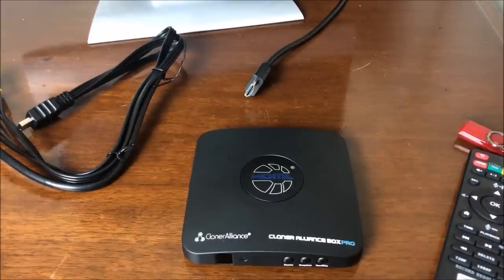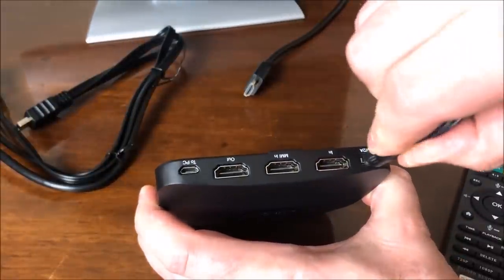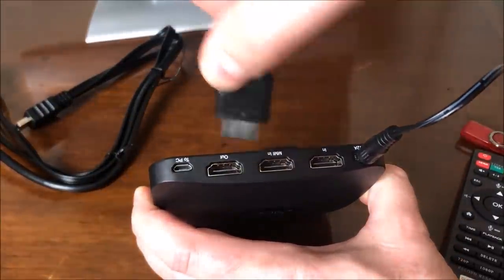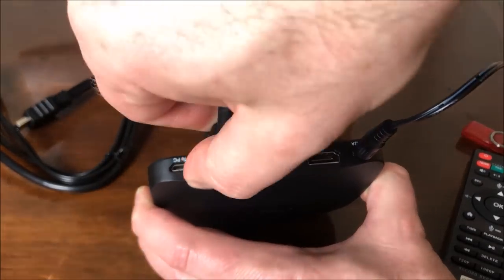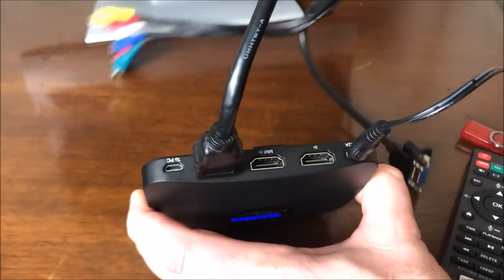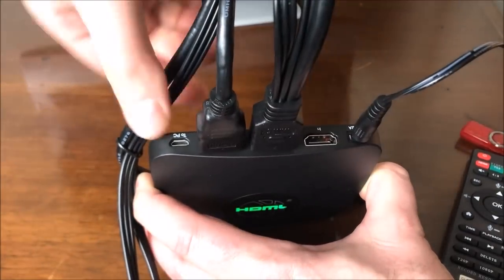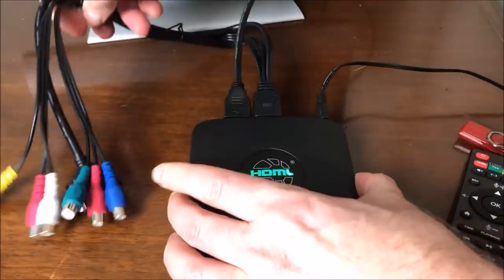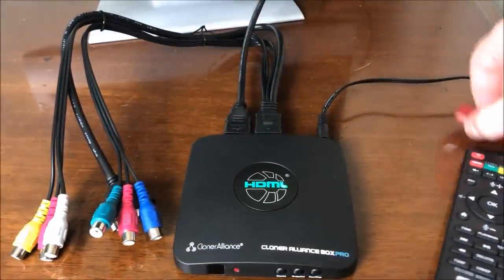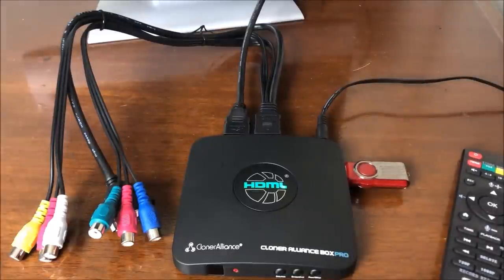First, let's go ahead and plug in the power connector on the back. Then we're going to connect our TV or monitor to the output here. Then we connect our multimedia interface cable where it says MMN or something similar. Just set it down, keep it ready to go, and plug the flash drive into the USB port on the side.